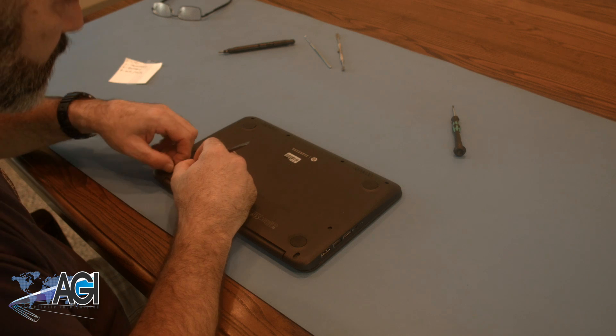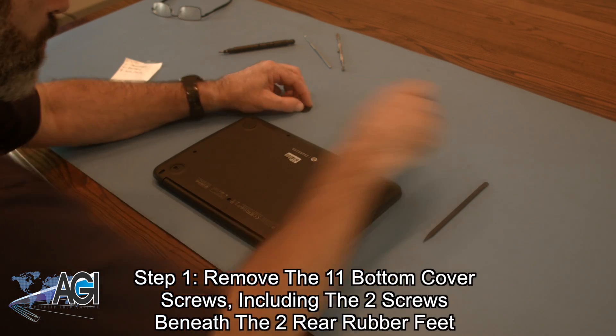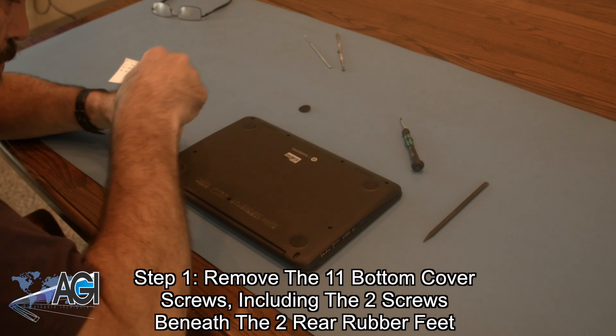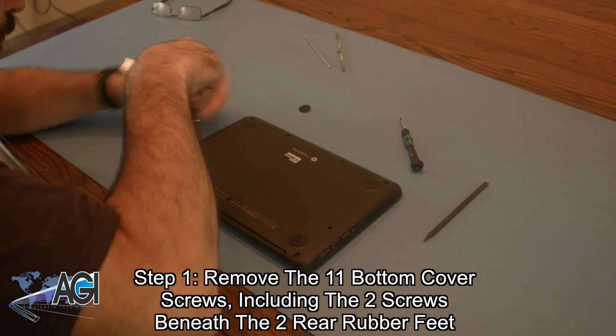The first step in the motherboard replacement process will be to remove the 11 bottom cover screws. Two of the screws are beneath the two rubber feet in the rear of the bottom cover, so you will need to remove those as well.